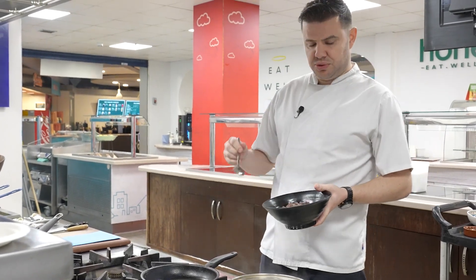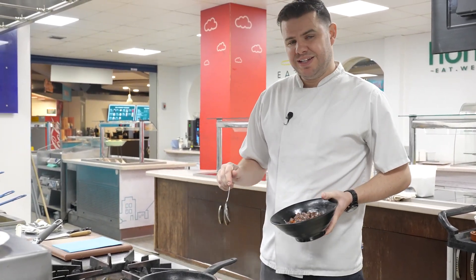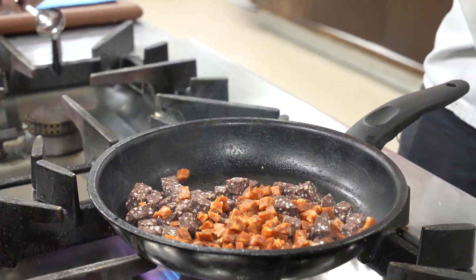What we're going to do now is put the chorizo and the black pudding in. You don't need any oil in the pan because the chorizo is going to be quite oily anyway.